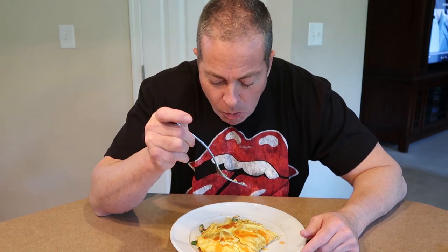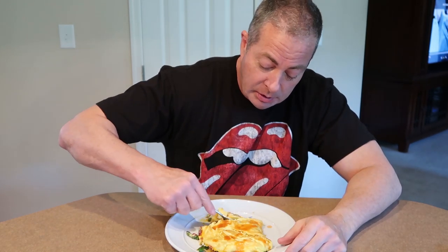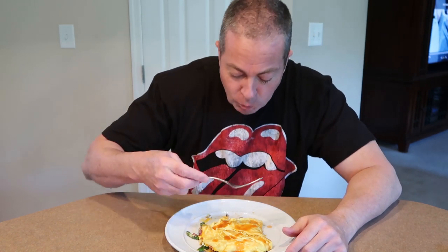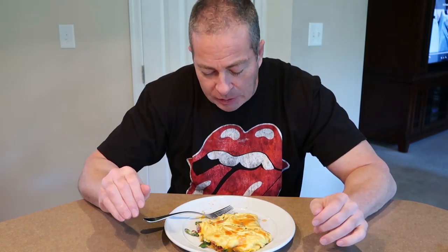That is freaking amazing — oh my god, you can taste everything. The hot sauce just knocks it out of the park. Look at that — oh yeah. I used to make stuff like this for the kids when they were growing up and we all still lived together. That is just beautiful. I take back what I said about feeding two or three people — I'm eating this whole thing by myself!